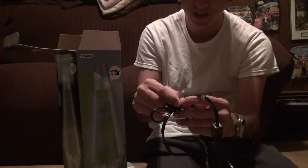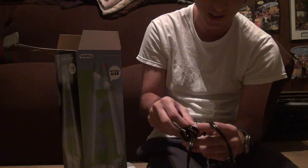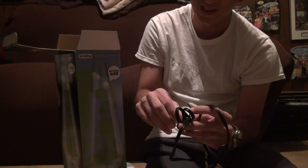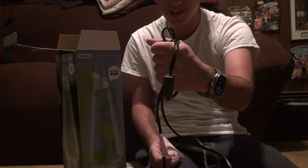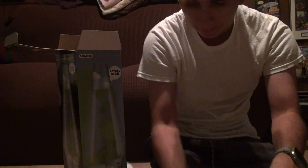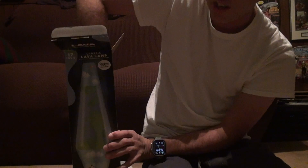First you're going to take off the stupid ties that they put for the plug. I hate this. I don't know whose idea it was to put all these ties on here. They could have just put the plastic over it. But whatever — we're going to take out the main attraction now.